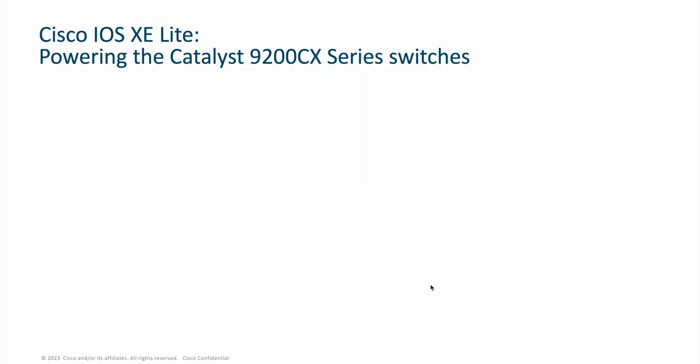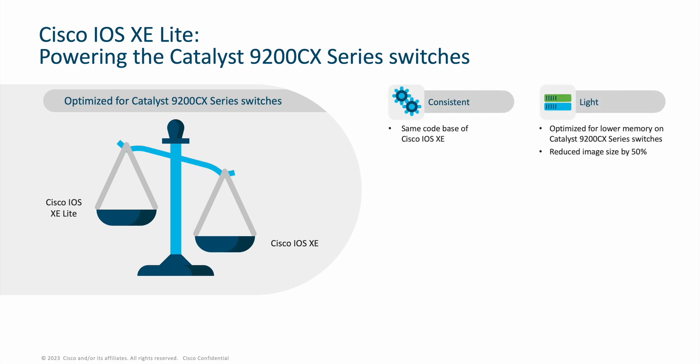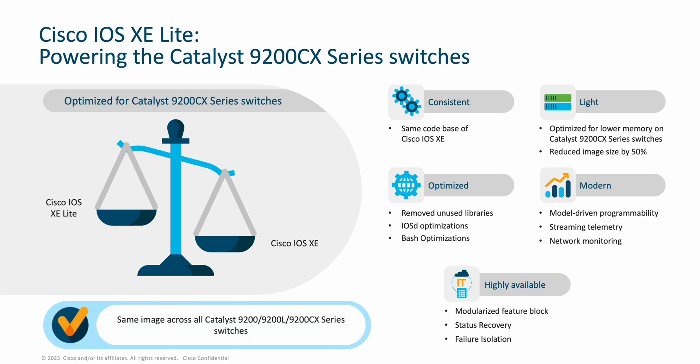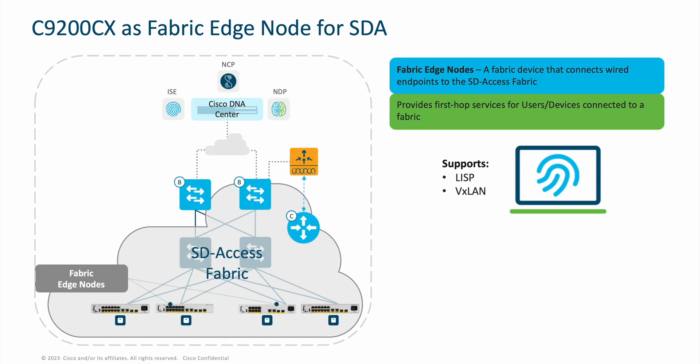The Cisco Catalyst 9200CX is powered by IOS XE Lite — the same code base of Cisco IOS XE optimized for the Catalyst 9200CX. This modern and highly available operating system is the same found on the Catalyst 9200 and 9200L, the same image across the entire Cisco Catalyst 9200 family. The Cisco Catalyst 9200CX supports full SDA fabric edge node capabilities, and with up to 16 VNs, it is ideal for many SDA deployment use cases.